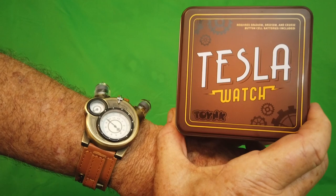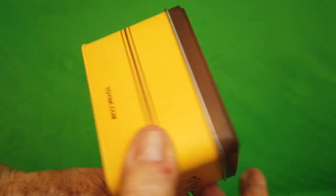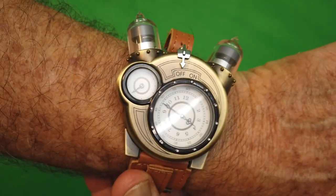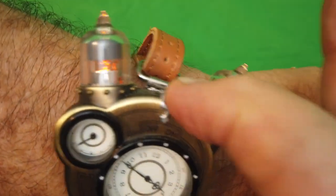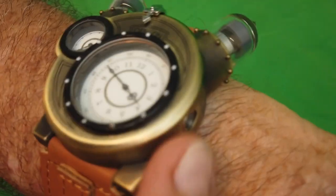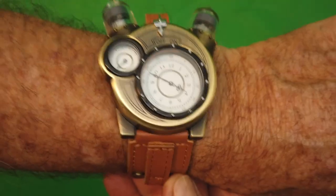This is the amazing Tesla steampunk watch. It comes in this great box, and the watch itself is pretty amazing. You can see this great design — there's a switch on top that turns on the vacuum tubes, and on the side there's a key and a port where you set the watch. It's really a stunning piece of contemporary steampunk.